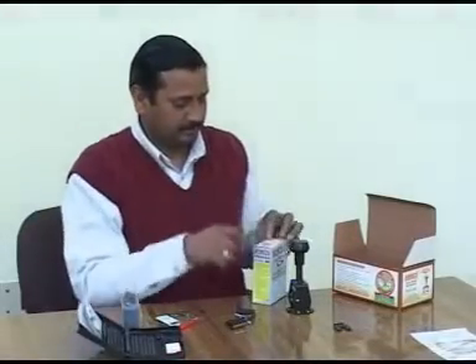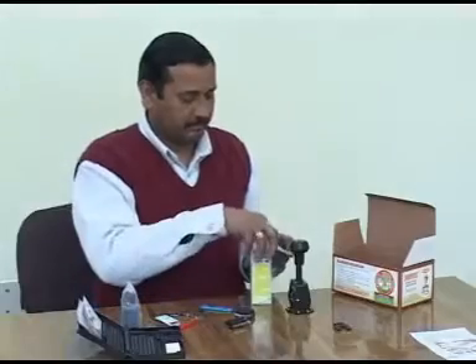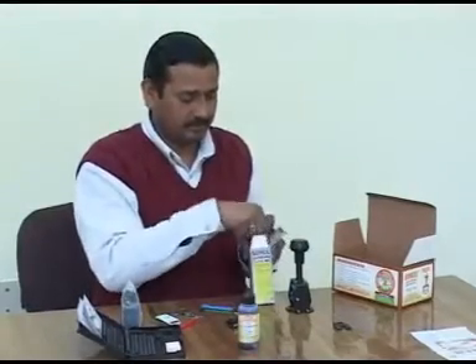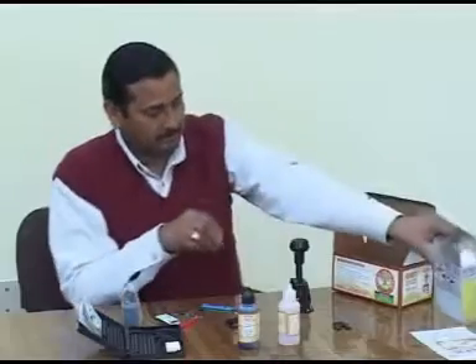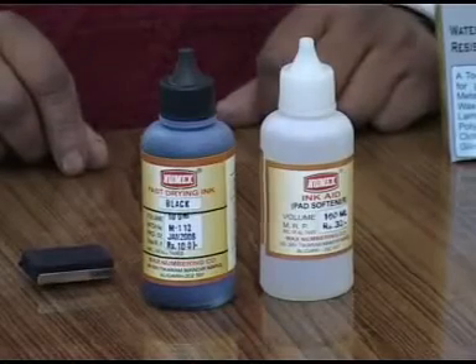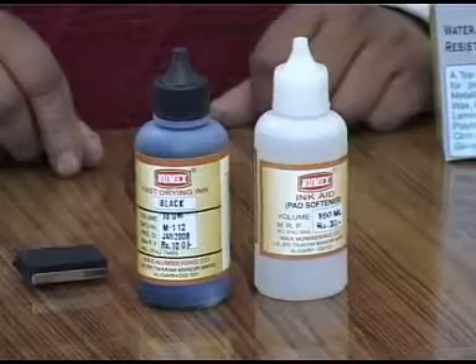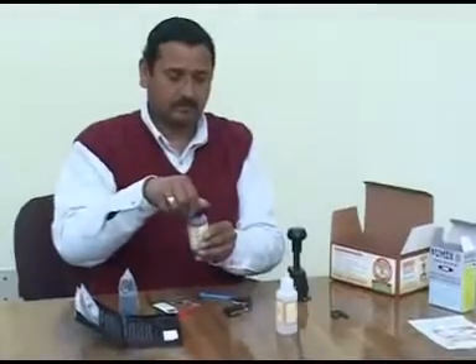Now open the seal of the Newmakes fast-drying ink box. Alternatively, the sample ink can also be used. The box contains ink and an equal amount of pad softener solution. In no case should these be mixed, as it will reduce the sharpness and clarity of the prints. Pick up the ink bottle.